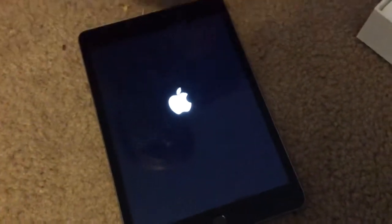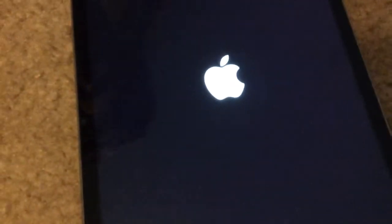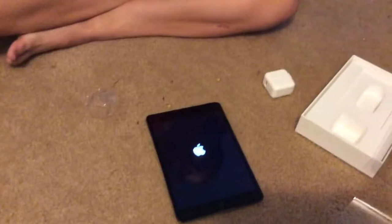I'm going to open up the charger — this is hard to open. We have gotten an iPad mini before. The cords are easier to open up than the actual box. There's always something cool to do with the charger.